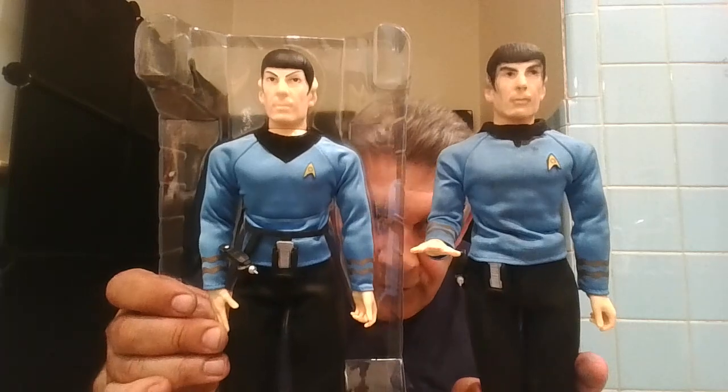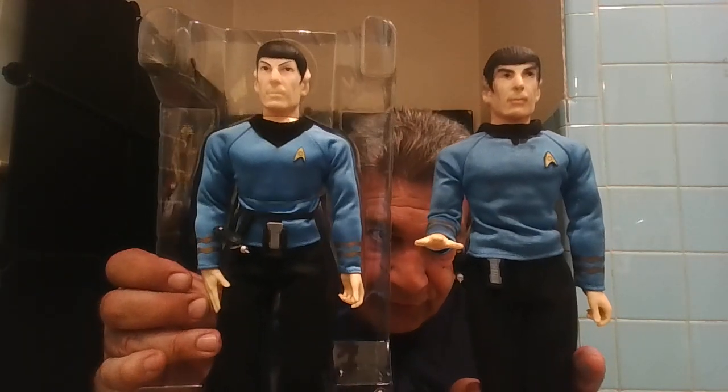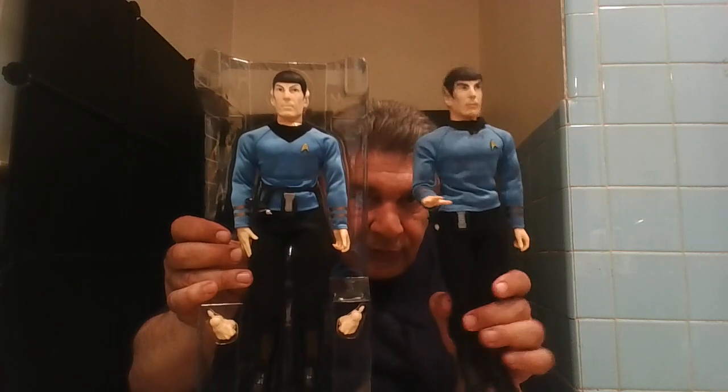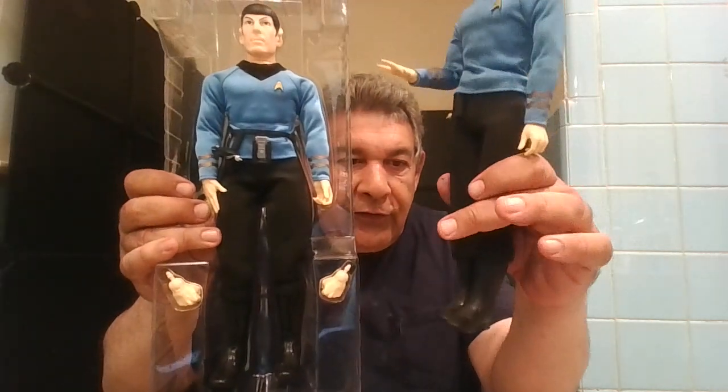Two Mr. Spocks — there's mine. Let me step back just a little. I dulled down the boots; they look more like the way they look in the show.